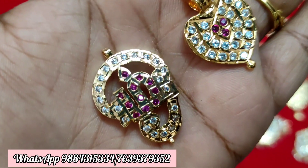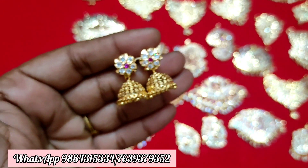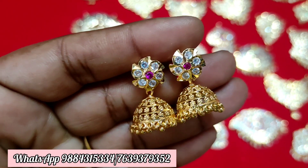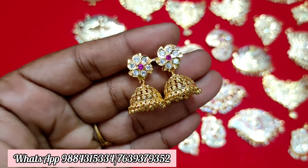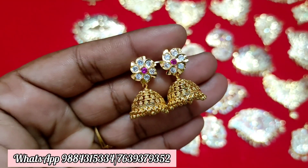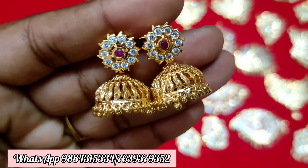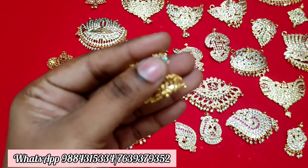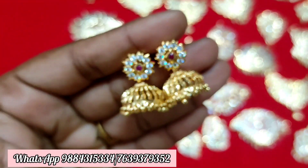We are going to update the new collections. Subscribe to our channel and click on the notification bell. There is a new stock for ₹250 plus shipping. There is another pattern for ₹299 plus shipping. This jimik is detachable and can be removed. Ready stock is available.